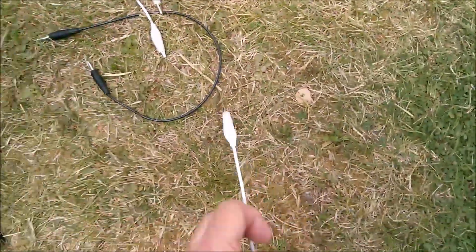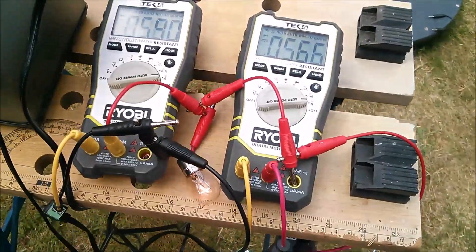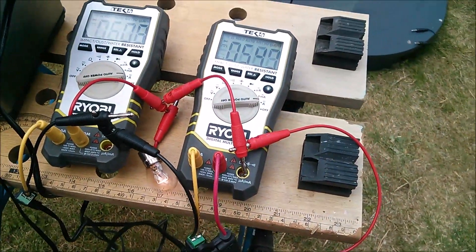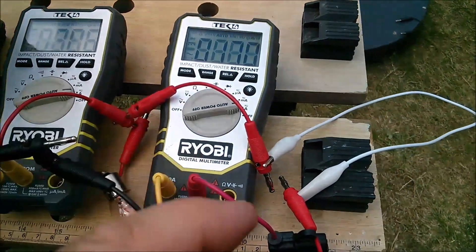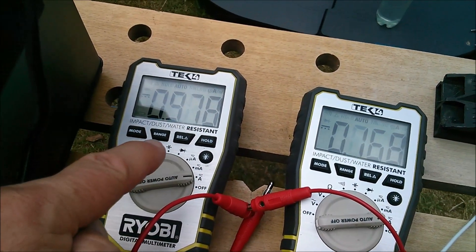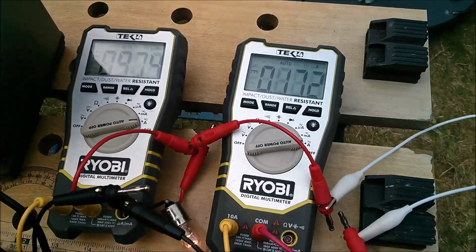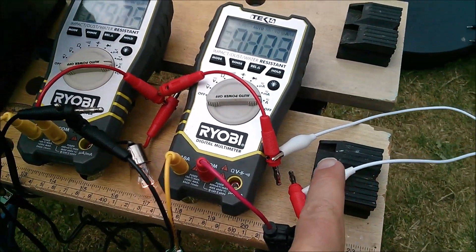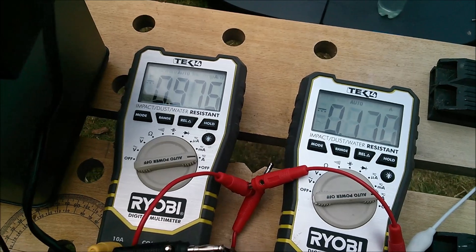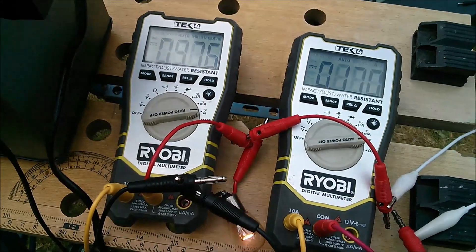I've got these crocodile clip leads — these really thin horrible ones. So let's put one of those in instead of this fuse, which is actually quite a high current cable. That's had a massive effect — I've split that and made it go through that white cable. Now this one is 978 milliamps and this one is only 172. You don't have to introduce much resistance to completely throw the balance out — it probably still adds up to 1.1 amps, but it's pretty much all coming from the left hand power supply now.